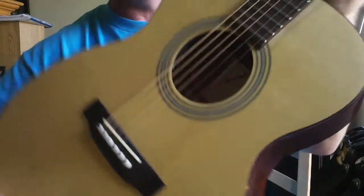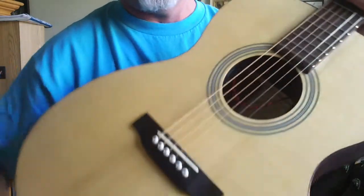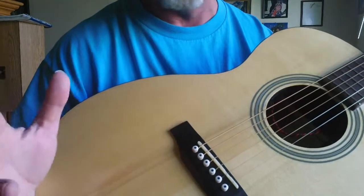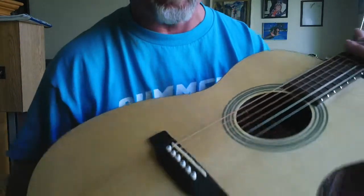Anytime you see these cross-silking patterns — these patterns that go across the solid spruce top — that is indicative of a good species of spruce, and it's always a more orchestral, more open, beautiful, musical-sounding guitar. It's incredible. Usually you see this on guitars going for thousands, but this particular one has that.